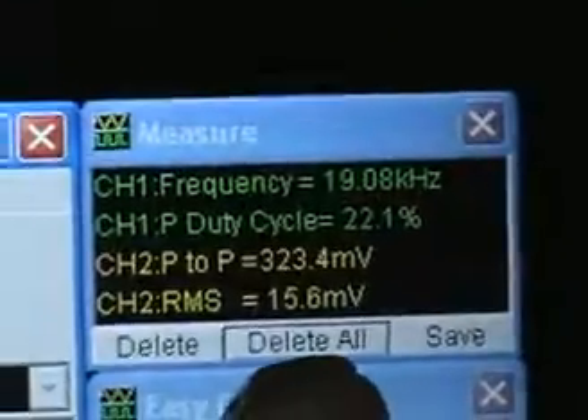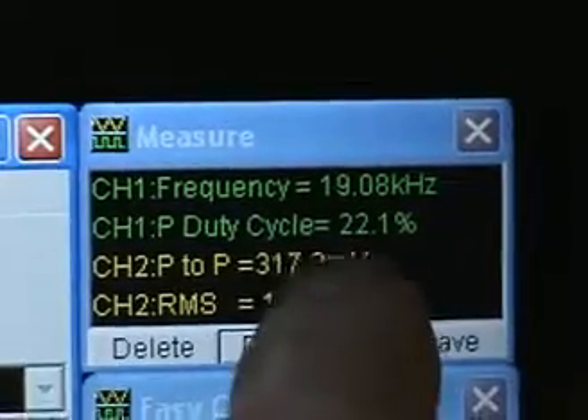Looking at our data here, there is the pulse happening and there's our current across the 1 ohm resistor. We are at 19 kilohertz at this time with a 22% duty cycle.